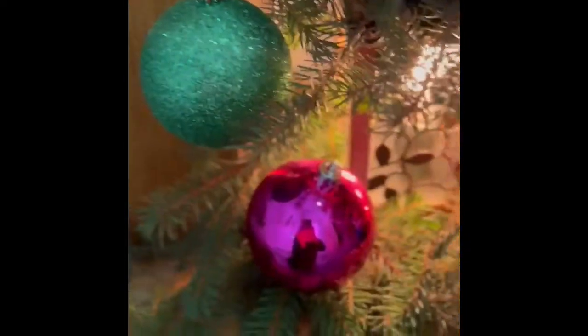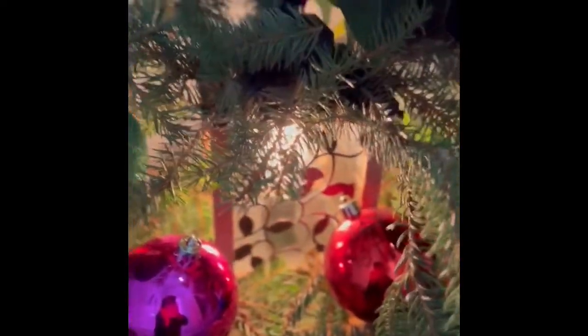Hello guys, welcome back to my channel. This is a small video — I made this decoration by myself. I had this old lamp that I used, and I had too many ornaments on the tree, so I used them on here.